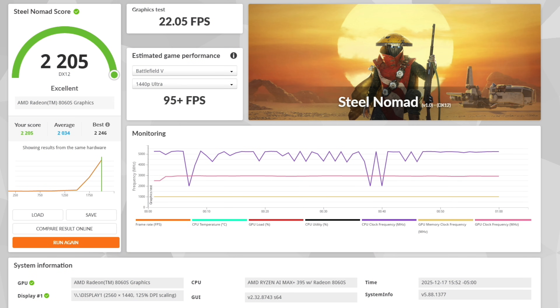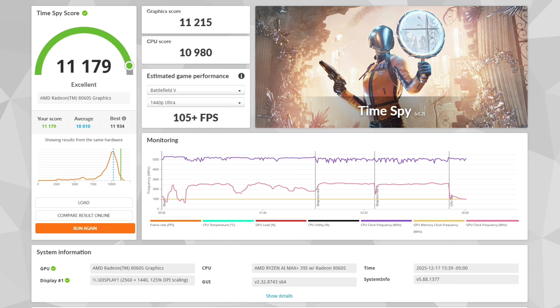Checking out 3DMark for iGPU testing: Steel Nomad comes in with a total score of 2,205 and an FPS of 22.05. The final benchmark I ran for this video was Time Spy, with a total score of 11,179. This is getting close to the highest score I've seen on one of these — around 12,800 — but that's with a 20-watt boost. Remember, we're in performance mode at 120W throughout all testing.